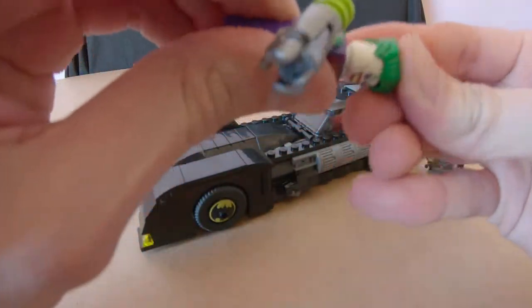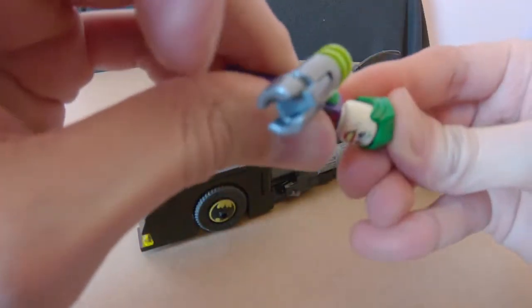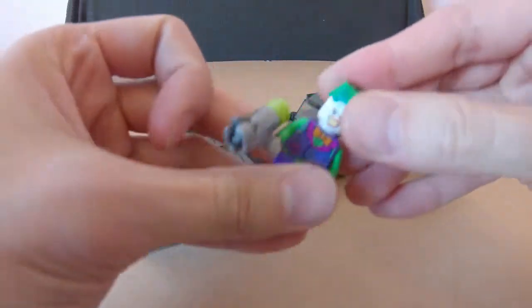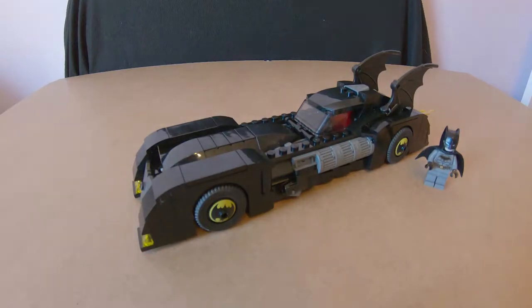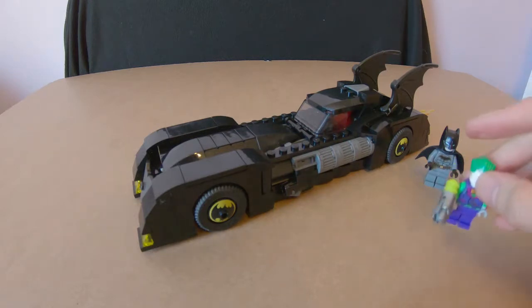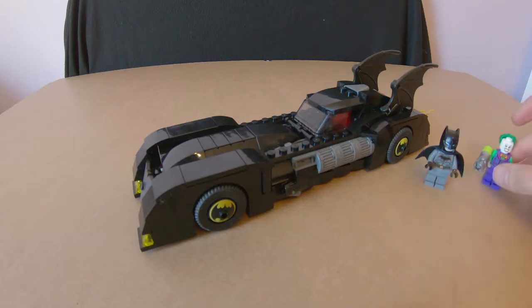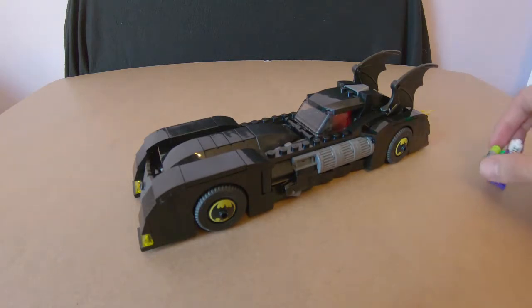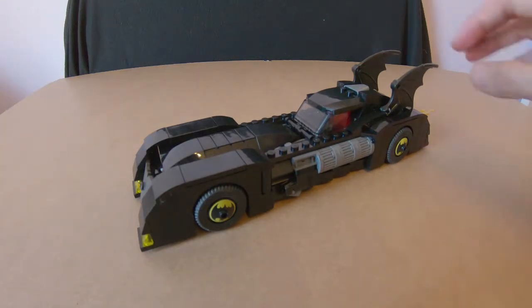His hair doesn't want to go on his head — and it just fell off on camera. So you're going to be hairless Joker for now. I'm not going to spend any more time on that. Joker can sit over there until I can fix him. Let's move these minifigures out of the way and look at the Batmobile.